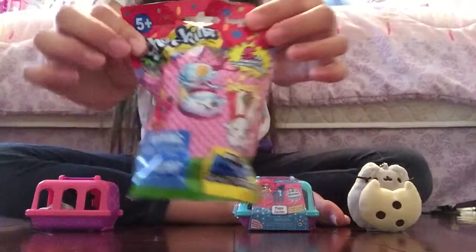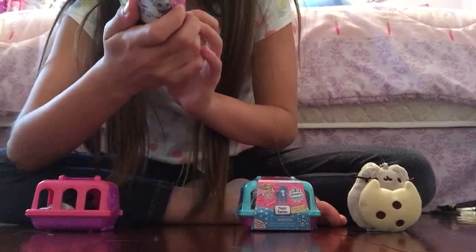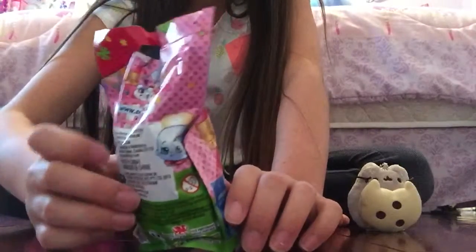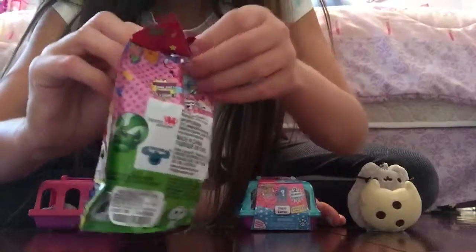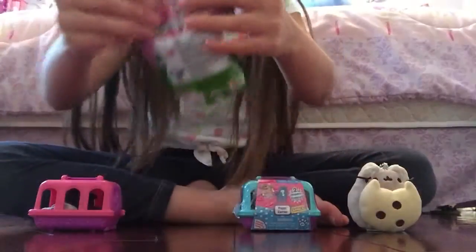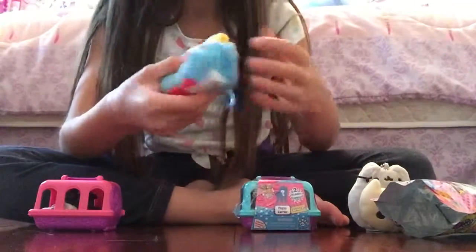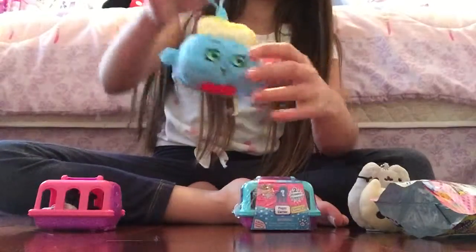The next one I'm going to open is this Shopkins plushie. I think this is the Series 2 one. The possible characters are Lippy Lips, Sneaky Sue, Poppy Corn, Mini Minty, and I think Toasty Pop. I think I got Toasty Pop because I can actually see blue at the top. And it was Toasty Pop! This is so soft — I've never actually gotten one of the plushies before. This is so cute.